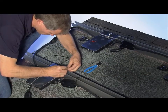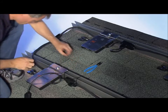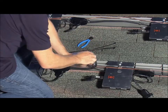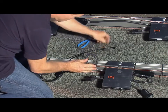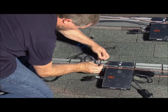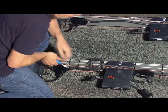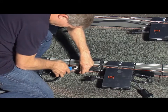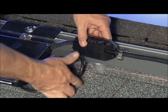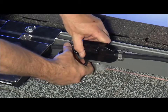Some installers use tie wraps, but we recommend the clips for their longer life. Dress any excess cable in loops so it doesn't contact the roof. The cable clips can fit both the trunk wire and the inverter wire for cleaner wire management.